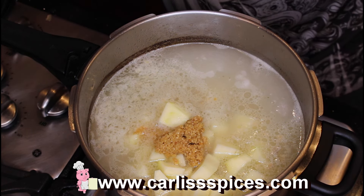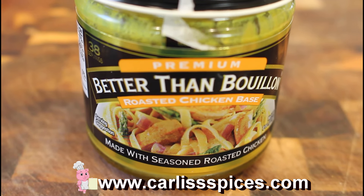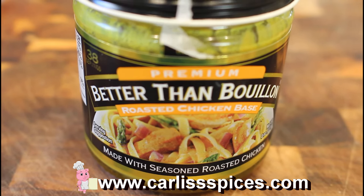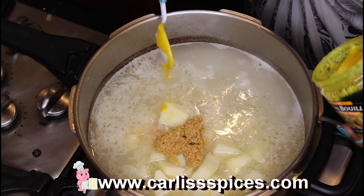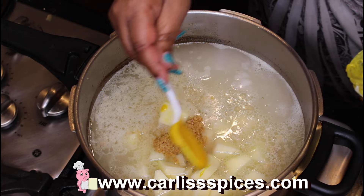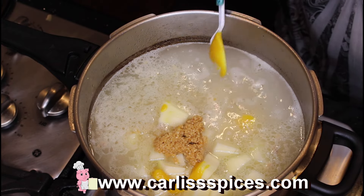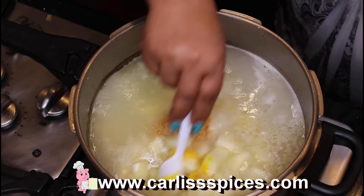I'm going in with my Better Than Bouillon. I'm going to use about two spoonfuls. Adjust your seasoning as you go because I might have to go back and add some more.